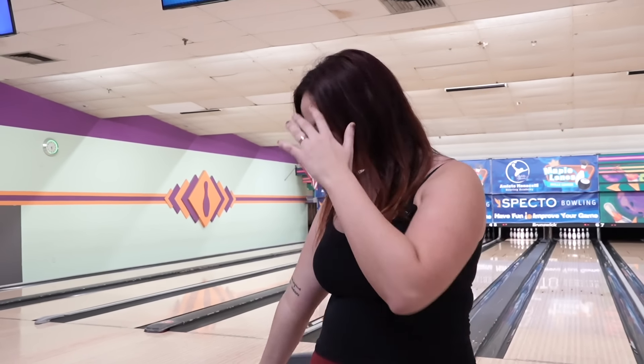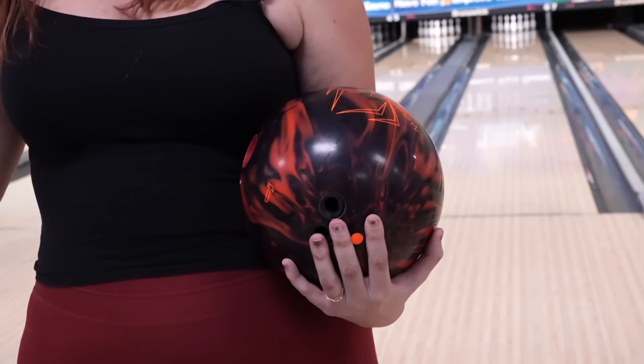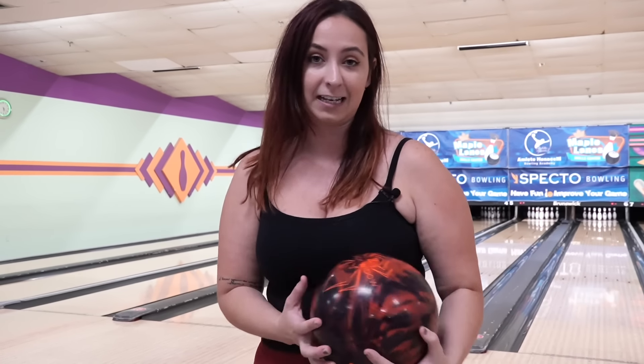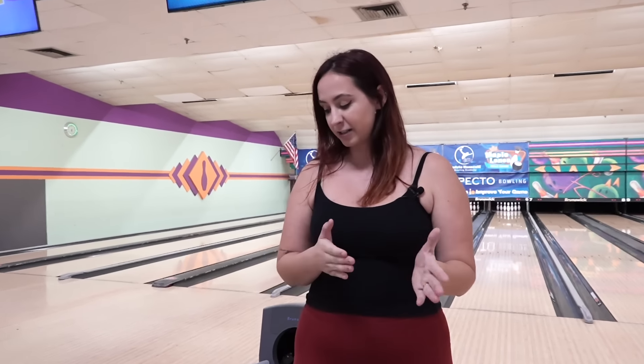Welcome back to the channel. I'm so excited to do this comparison for you guys today. It is a comparison between one of my favorite Rotor Grip balls that I've already thrown — so I pretty much know where I'd like to play with it — and I'm going to compare it to the new Black Widow 3.0. I'll go back and forth between the two and see what ball reaction we get.